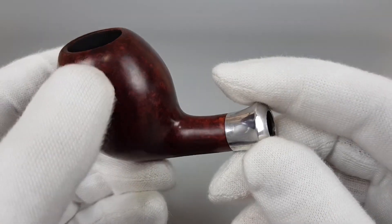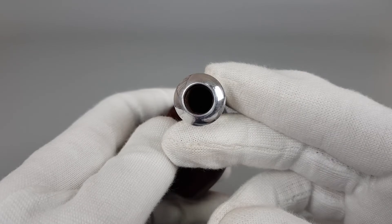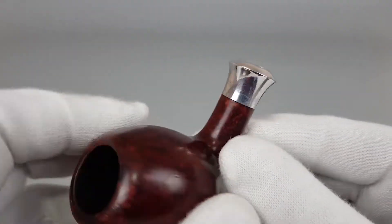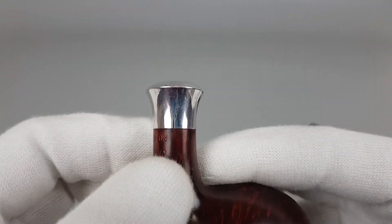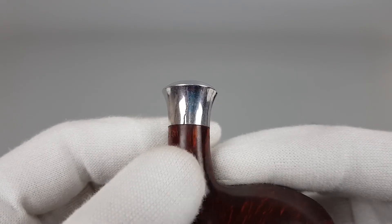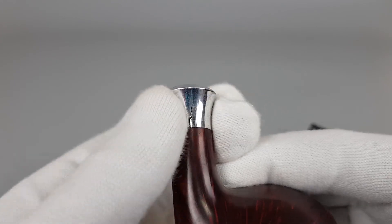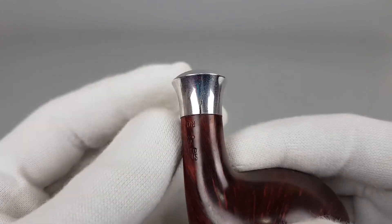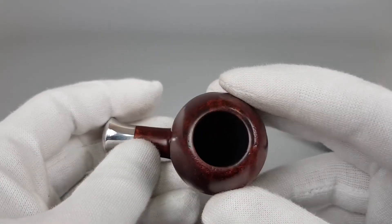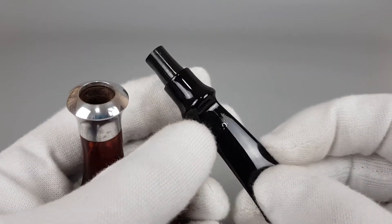Now I'll show the crack. It's on the metal band — on the right side we have this crack. As I said, it's stable, it's glued so it doesn't move, it doesn't spread, and of course there's no damage on the briar itself — just a crack in the metal band.